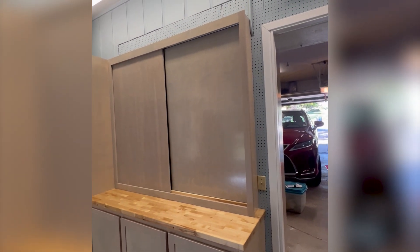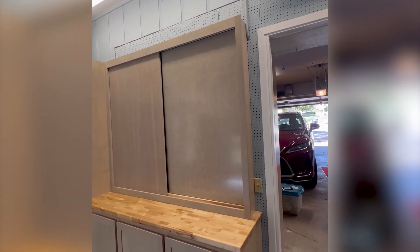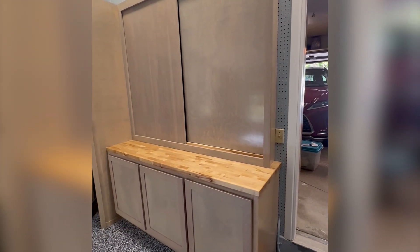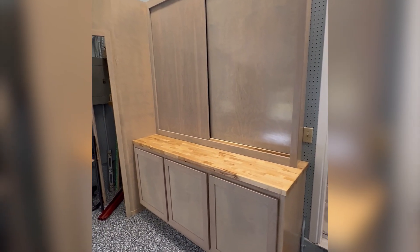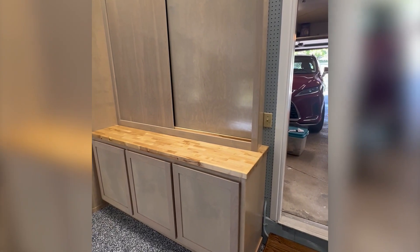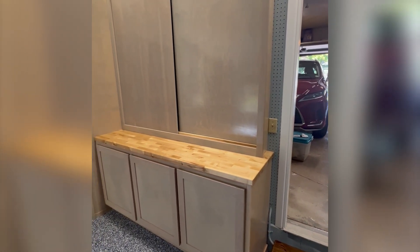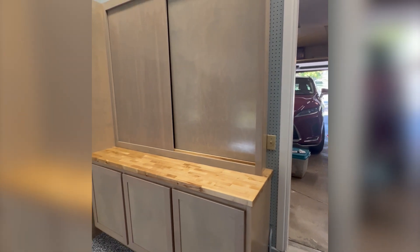I got a request to make a new workbench for a customer, so we ended up making a base cabinet and putting on a butcher block top that we just got from the depot.